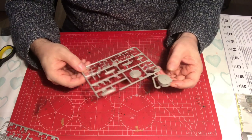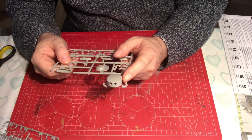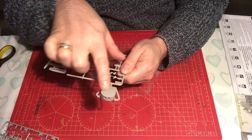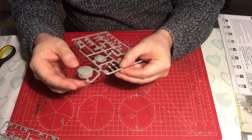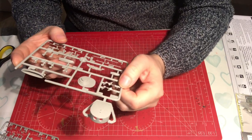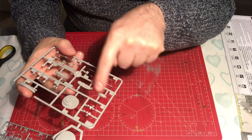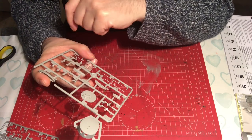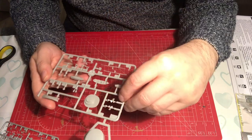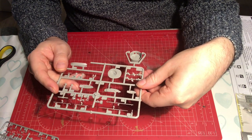Next we have a smaller sprue — sprue G — and there are two of these in the bag. There's a slide-molded turret here, which I'm guessing is the larger turret as there are only two of them. There's quite a lot of sink on the top of that. So that means you've got ten turrets in total for an eight-turreted ship. There are also propellers, more ship boats, a detailed base of the turret, and what look like more yard arms or possibly booms.